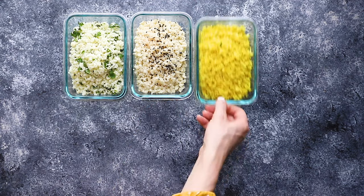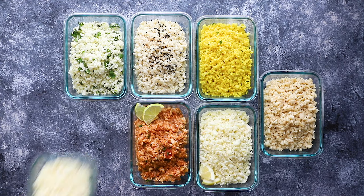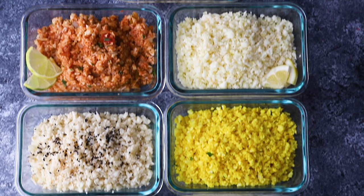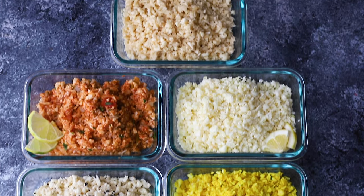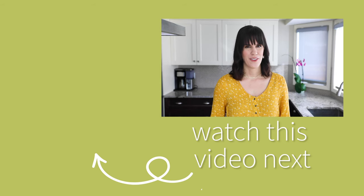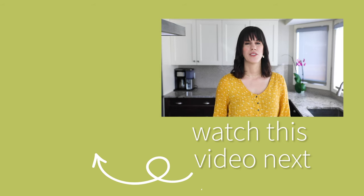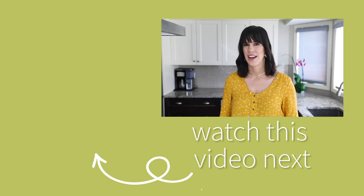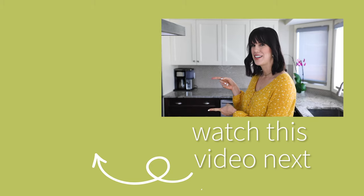So those are seven delicious cauliflower rice recipes to mix up your routine. If you prep your cauliflower rice and have it waiting in the fridge, cooking these recipes will take you about five minutes on a weeknight — so easy. If you liked this video, check out my next one where I'm showing you seven super easy bento lunchbox ideas.